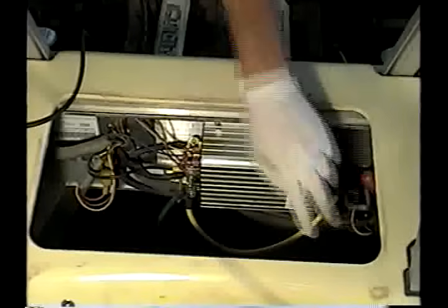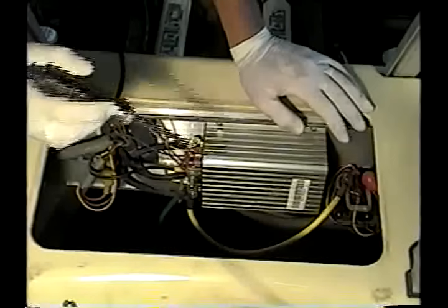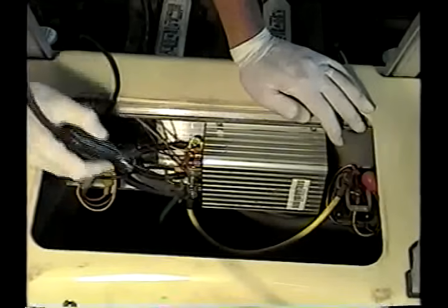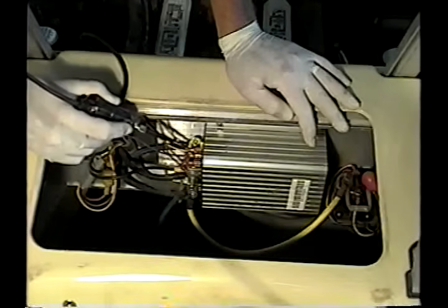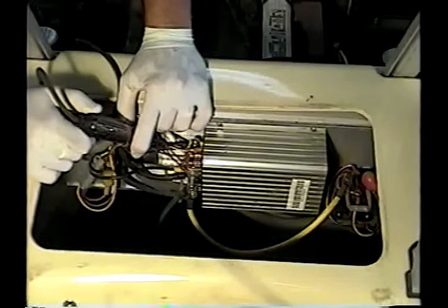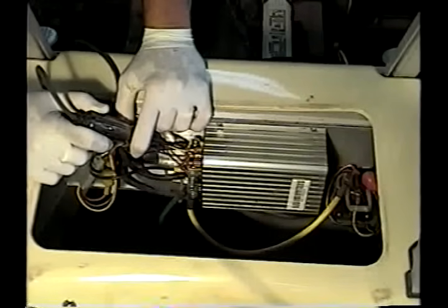The way the controller works is exactly like we've covered on other cars. We have the clip end of our test light connected to the battery last positive. This terminal here is our battery last negative, and you can see the 48-volt light. That's the battery last negative connected to the solid-state controller. If we go to the negative out post on the controller, you'll see there's no light. Now if we activate the system, the light will start out dull and then grow brighter and brighter as we depress the accelerator. That controller is operating correctly.